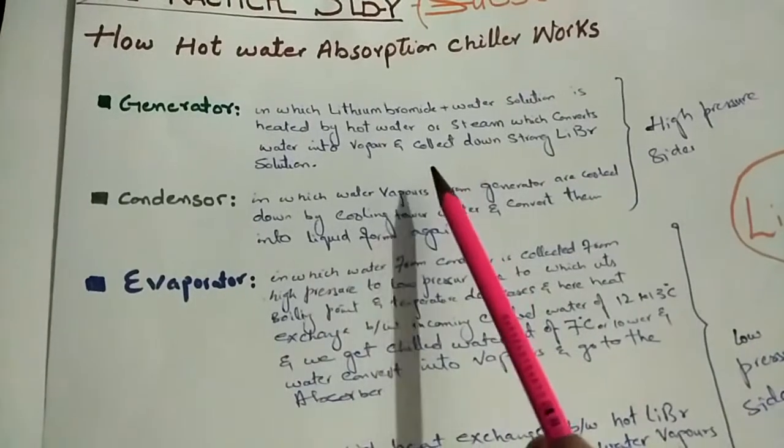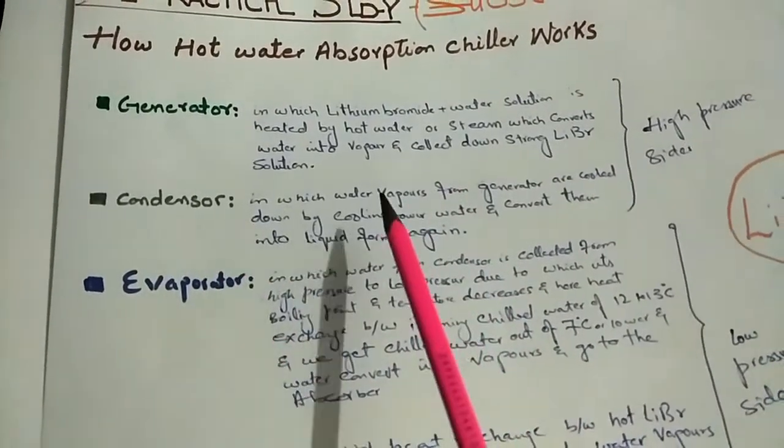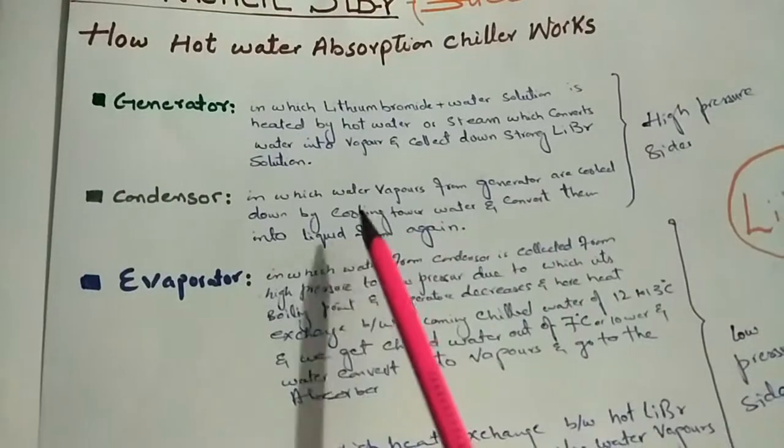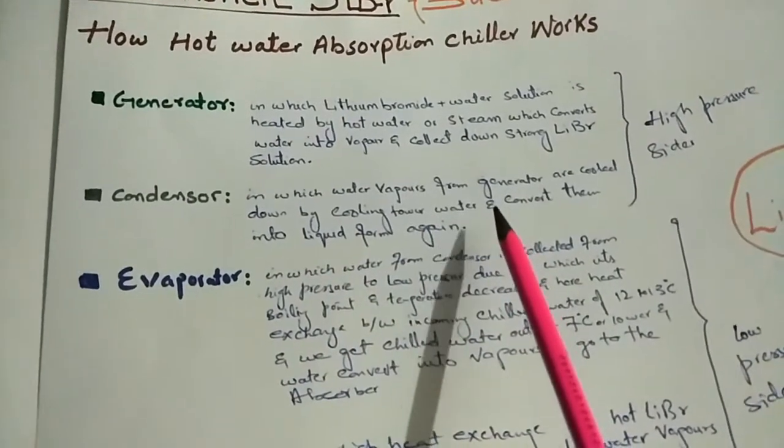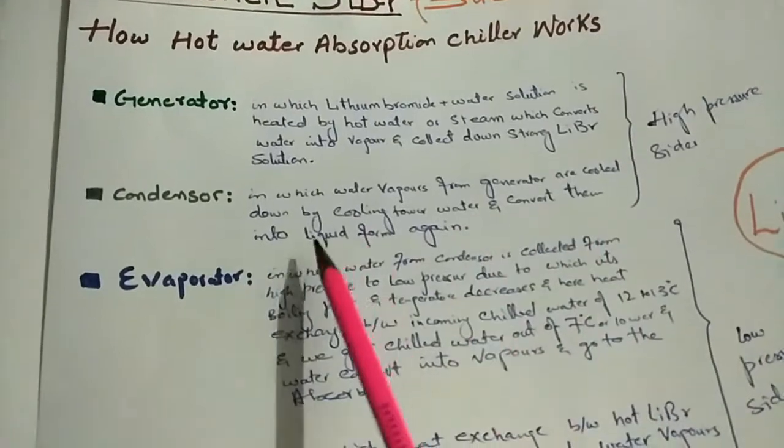These water vapors move towards the condenser. In the condenser, water vapors from the generator are cooled down by cooling tower water moving through the condenser tubes, converting them back into liquid form.